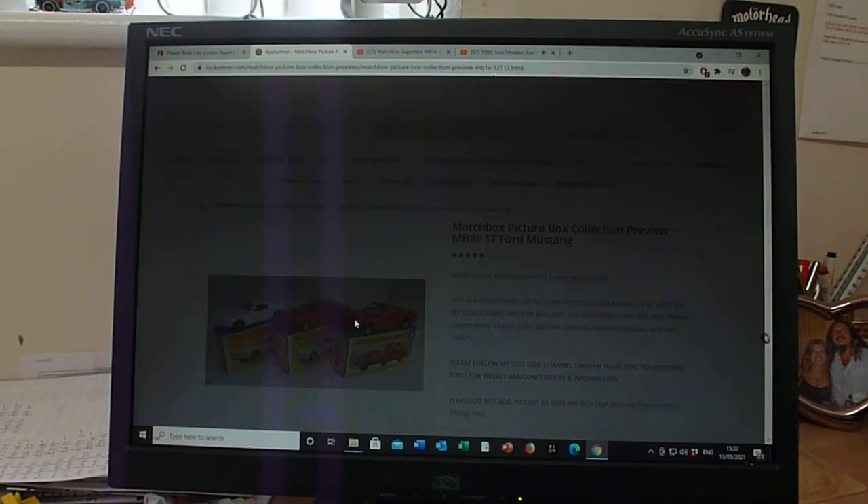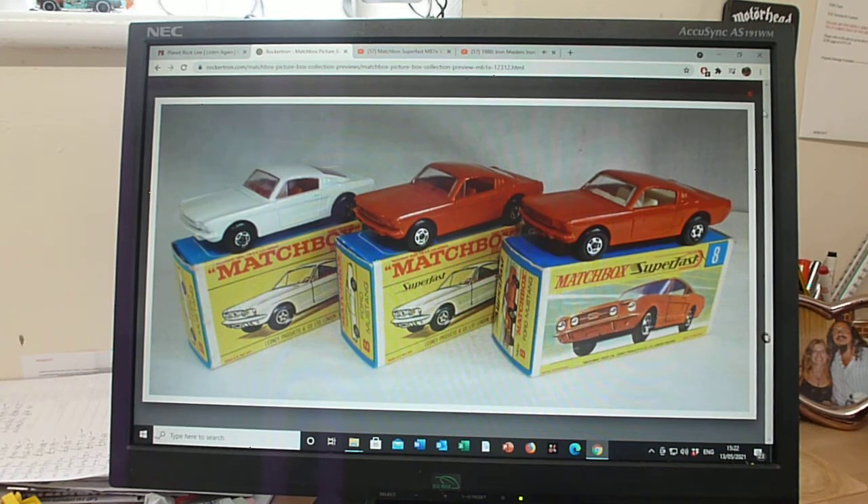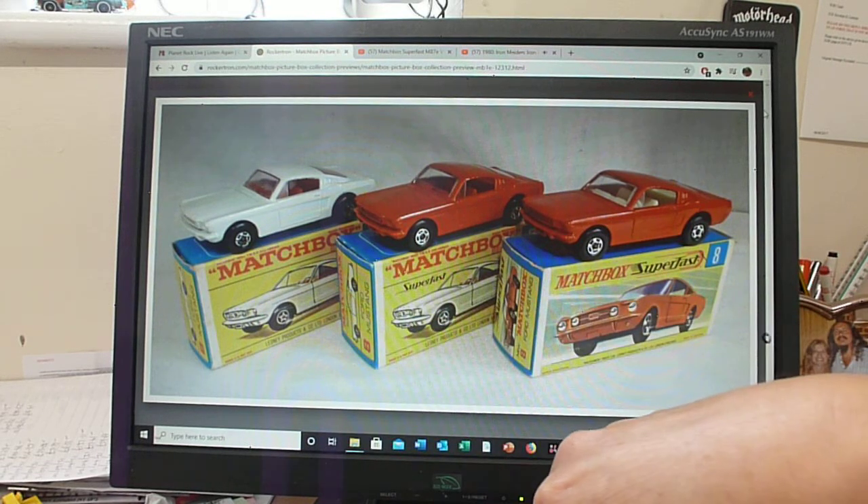We're now moving on to the Superfast version of the number eight Mustang. This is the 8e, the fifth model in the 175 range. So now we've gone to the Superfast.